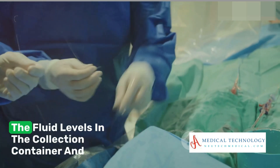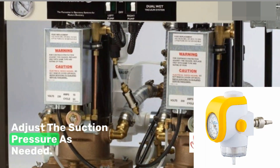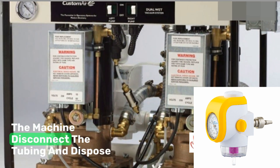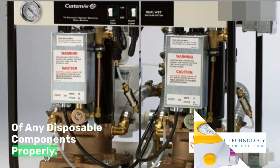Use controlled and intermittent suctioning to prevent damage to delicate tissues. As the procedure continues, it's crucial to monitor the fluid levels in the collection container and adjust the suction pressure as needed. Once the suctioning is complete, power off the machine, disconnect the tubing and dispose of any disposable components properly.